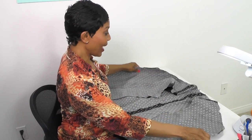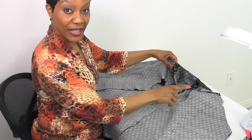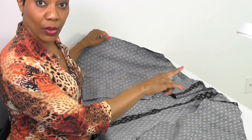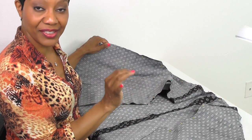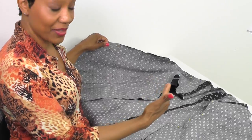Now that our vest and lining are pinned together, we're ready to sew. But before we do, I want to show you what I've done. I had you pin at the main points, but I also want you to go back and, in between those main points, insert as many pins as you feel are necessary for your comfort to sew the pieces together.